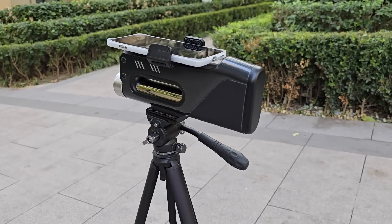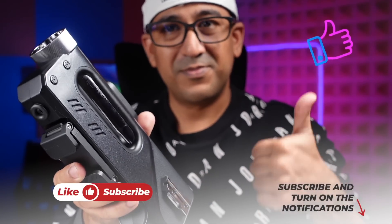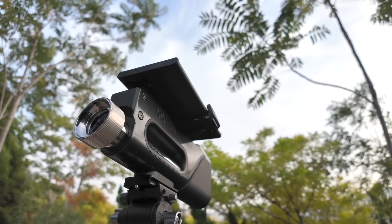Before starting the review, I have a request: if you end up liking this video, please don't forget to click the like button and subscribe to the channel. Support honest content.